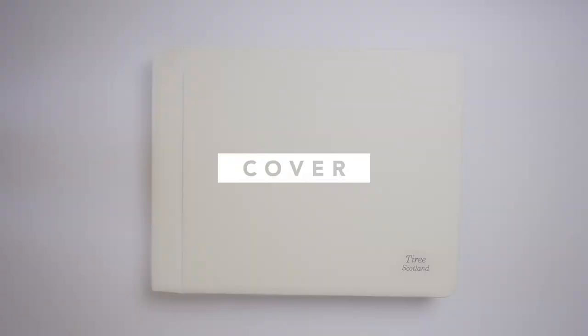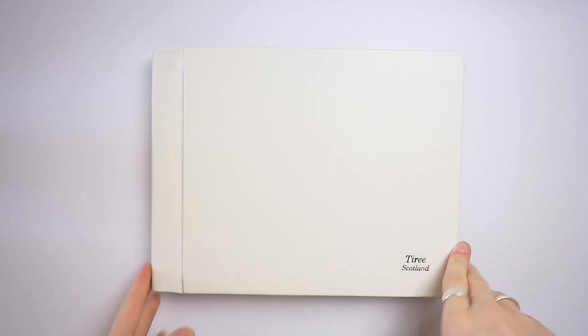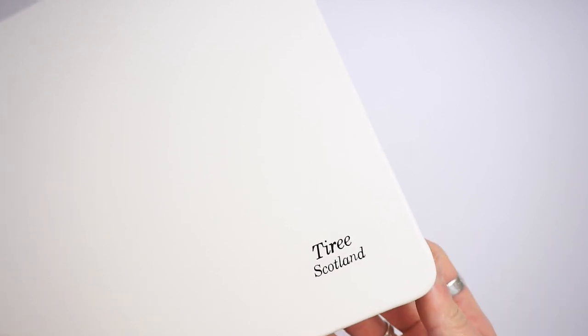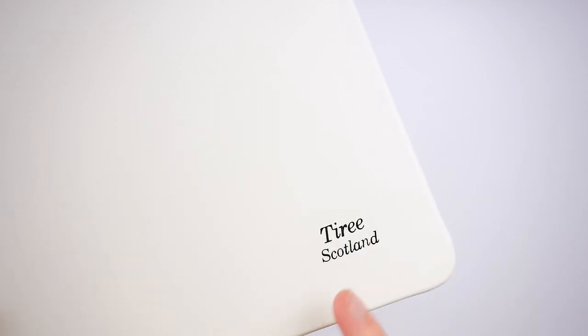All of these books come with a leather cover — it's the only option; there is no linen, no crystal, no other options, which I think would be a nice addition to the range. But the leather cover is absolutely amazing. It comes in five different colors: black, brown, coffee, red, or white. I chose white because my pictures are about a white sand beach. It's an extremely smooth, luxury-quality leather, and in the corner you can have stamping which comes in several colors so you can match the edge of the book. I chose 'Tiree, Scotland' on the front; the spine and back are plain.